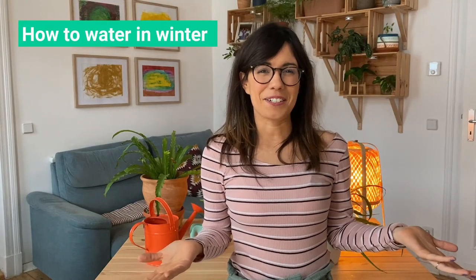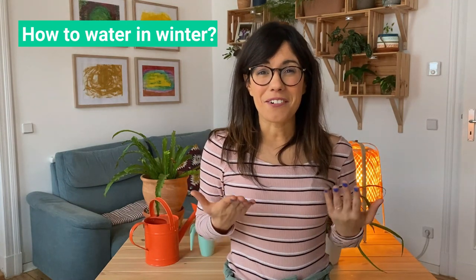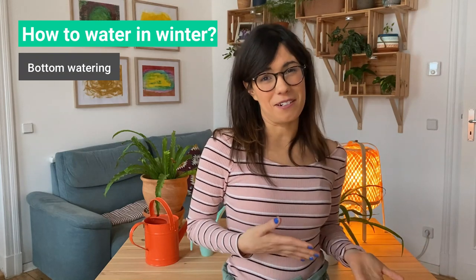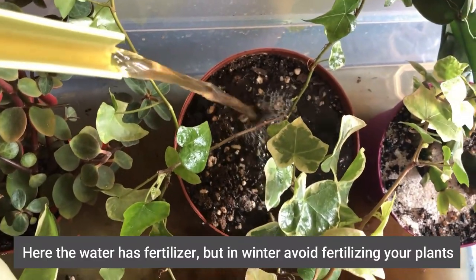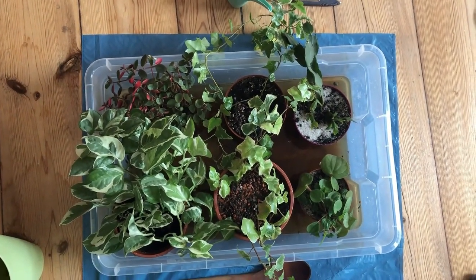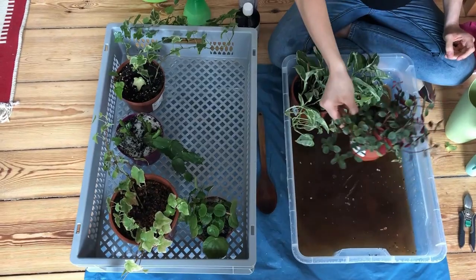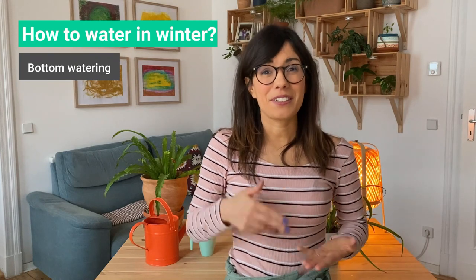How do I water my plants in the winter? I use the same method as in the growing season, and this is the bottom watering method. I really like this method, and I even like it better in the winter because it really helps me prevent overwatering. The way that I do it is I put my plants in a big box, then I water from the top and let the water drain down through the drainage holes. I leave them there for about 10 to 15 minutes so they can absorb some of the water, then I take them out so the water can drain. This makes sure that the soil is moist but not wet, which is really great to prevent overwatering.